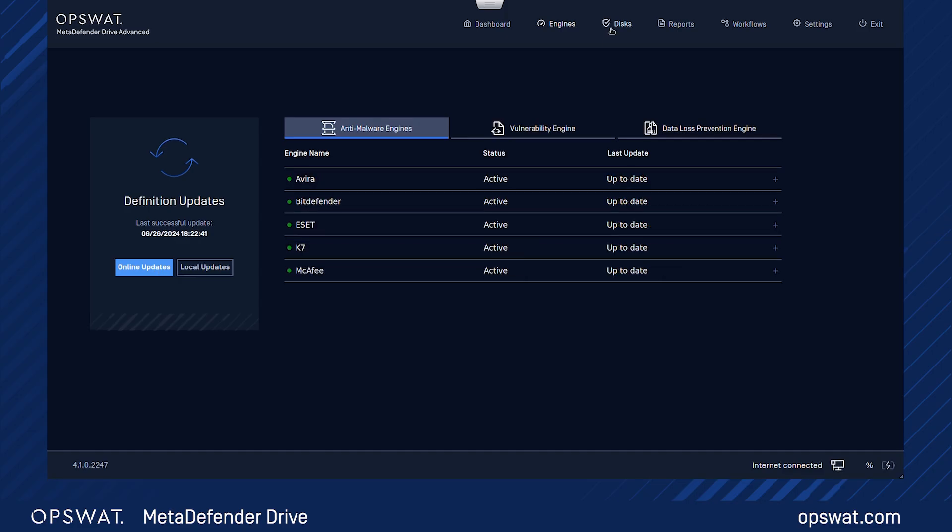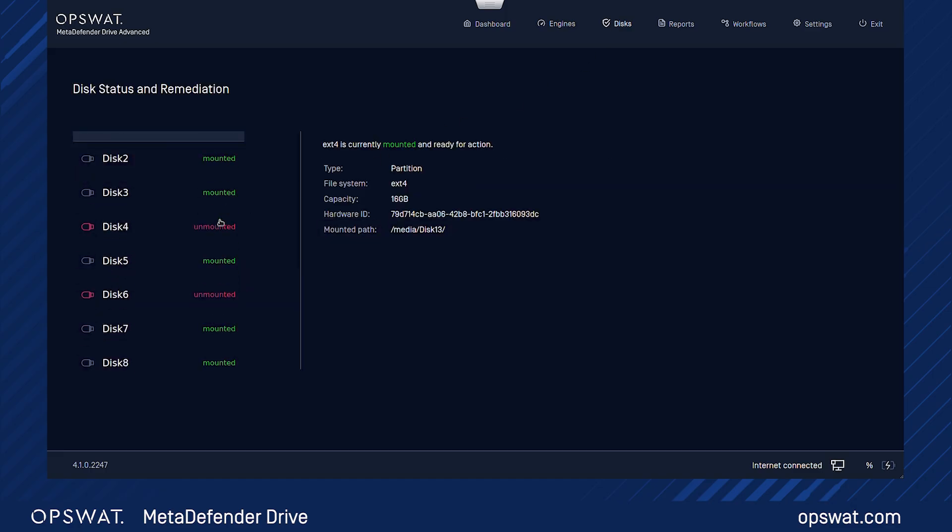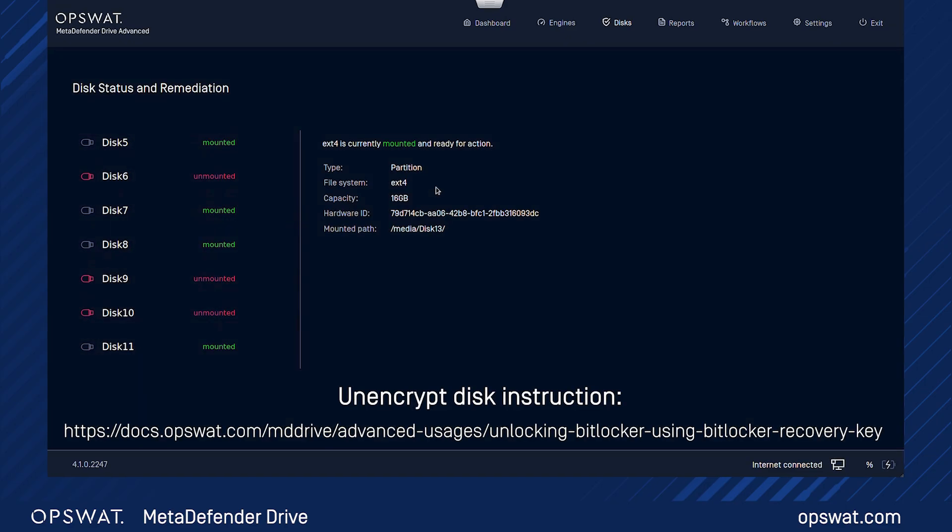Navigate to the Disks section to check the status of your drives and perform any necessary remediation actions. To unencrypt any unmounted disk, please refer to the link in the video description for detailed instructions for different operating systems.